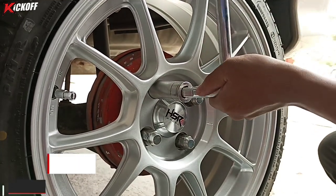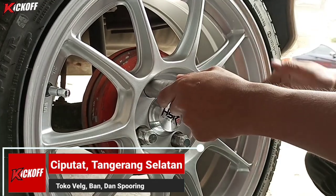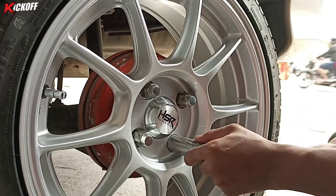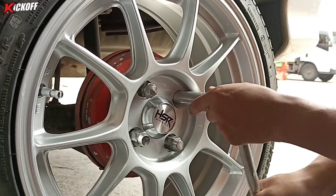Ukuran yang pasnya dia pakai 195/50. Karena si orangnya mau diceperin mobilnya, dia pakai 205/40 biar tampilannya statik-statik gitu.